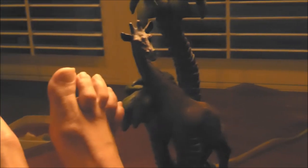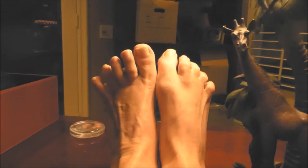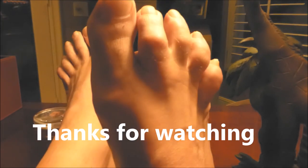So there you go — a couple of stretches you can do. It also helps to put ice on them as much as you can. Stay away from painkillers like ibuprofen — you don't want to take drugs, do it the natural way. Join me tomorrow and I'll show you some of the inserts you can put in your shoe to help with your hammer toe.